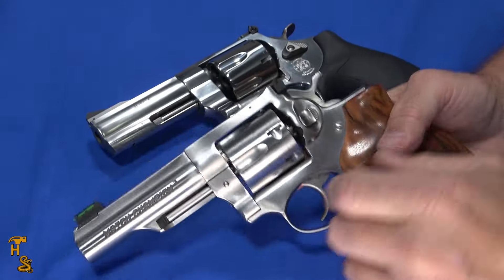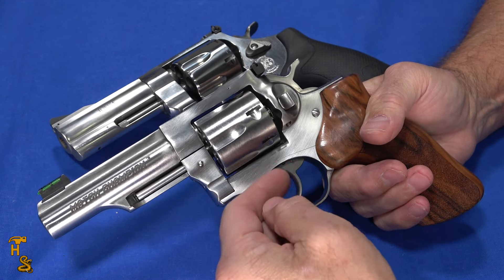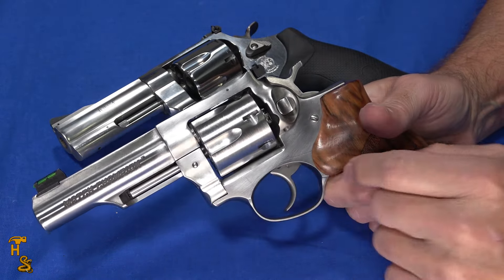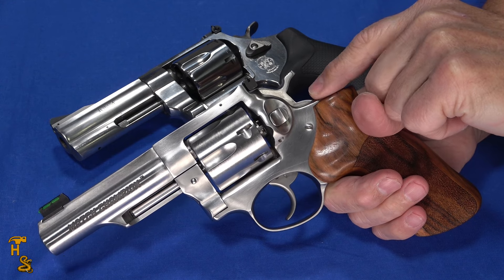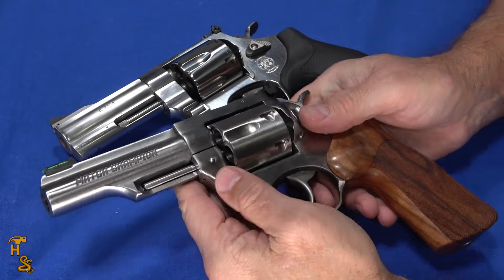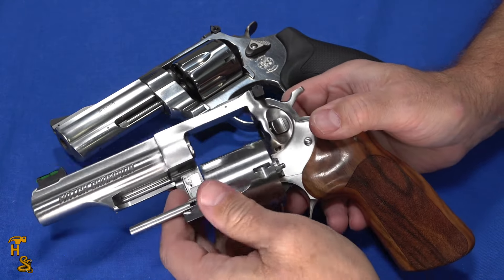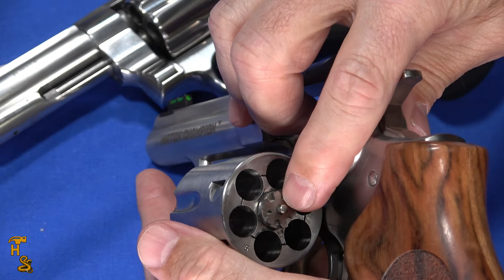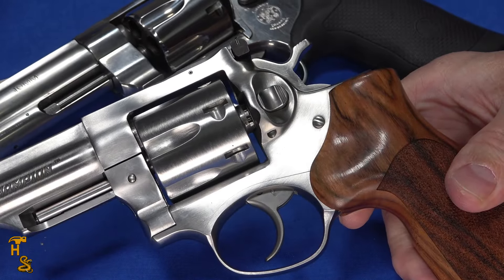The Match Champion is basically a match version of the GP100. It comes from the factory with a tuned trigger, a tuned hammer, and polished internals. They have a centering boss on the trigger and centering shims on the hammer so there's no slop in the mechanism, ensuring a nice smooth trigger pull. They also have a triple lockup — characteristic of all Ruger revolvers — locking at the front, on the notches, and on the pin, so once the cylinder is closed you've got perfect timing and alignment every time.